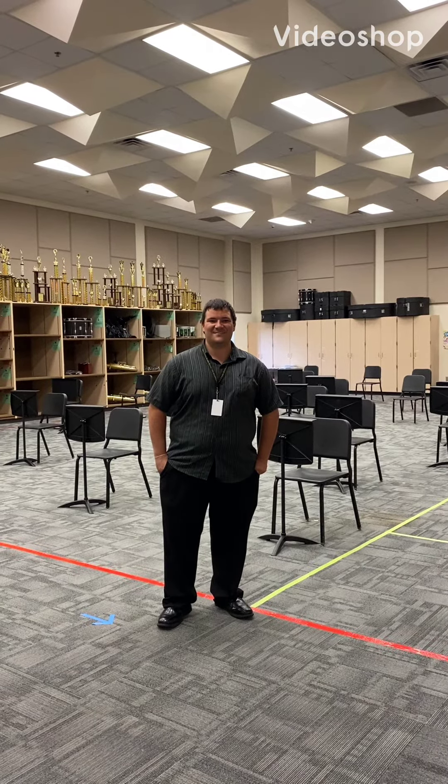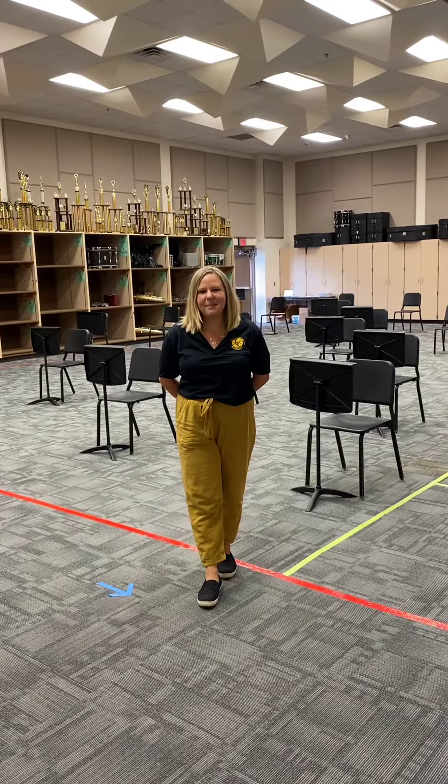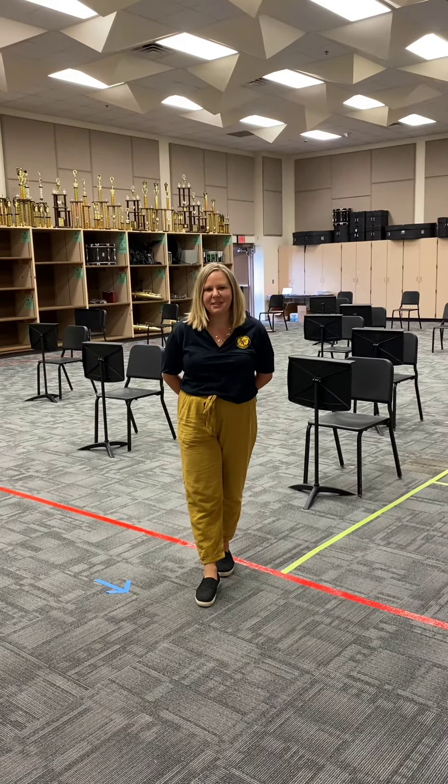Welcome to the Twin Creeks Band Hall. My name is Mr. Calise, and I'm Mrs. Hood, and we can't wait to start making music with you this year.